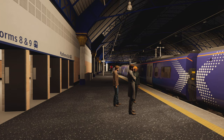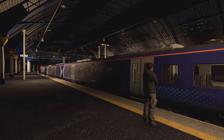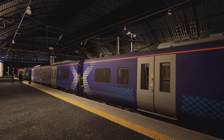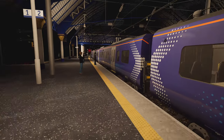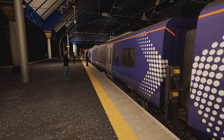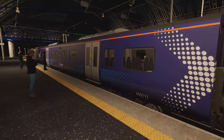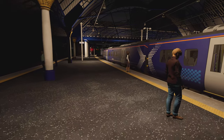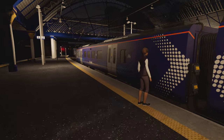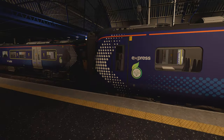The Class 385, as denoted by the Class 300 series, is a purely electric train using 25kV AC overheads — you can see the pantographs there. You can probably tell from the body that it's very loosely based on the Hitachi Attach body shells that you see on the Azumas and similar trains.